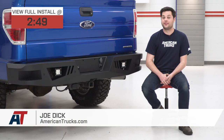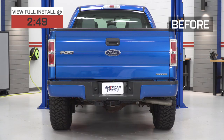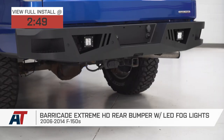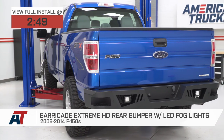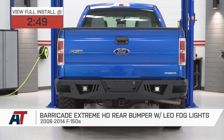Hey guys, it's Joe from American Trucks, and today we're gonna be talking about the Barricade Xtreme HD rear bumper with LED fog lights, fitting all 06 to 14 F-150s. This is gonna be a great option for you if you're looking for a heavy-duty off-road rear bumper that comes with some rear-facing lights at a budget-friendly price.